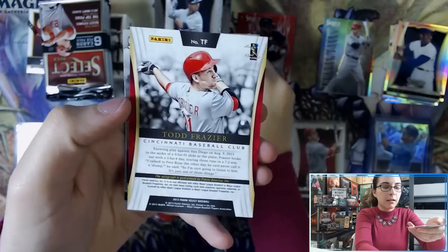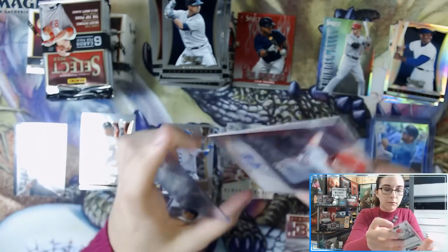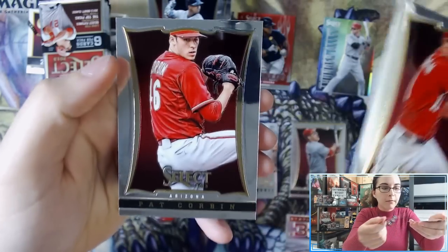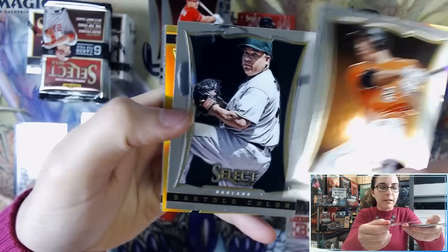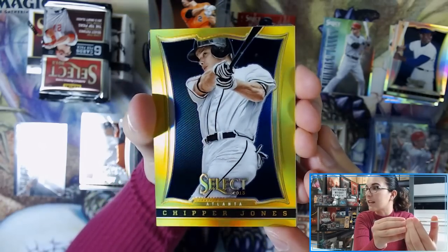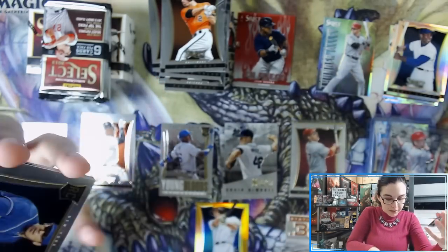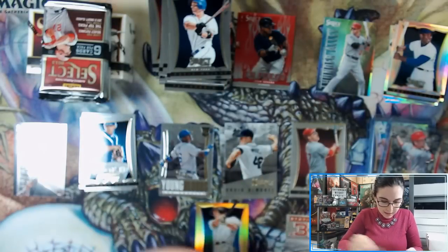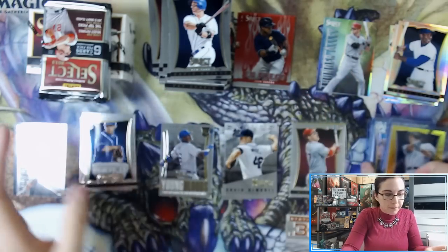We have our first auto already — it is Todd Frazier for Cincinnati, just a base Todd Frazier autograph. We have a Skills Craig Kimbrel insert. We also have a gold prism of Chipper Jones — definitely not a bad card — numbered 21 of 25, for the Braves. Card number 123, so that is one of the veteran high numbers. We have a Scott Rice rookie card and Ichiro base — I'm going to sleeve that one up. It's probably due for a top loader. Next pack brings a silver prism of Derek Jeter — very nice.